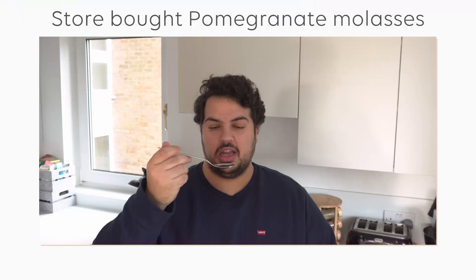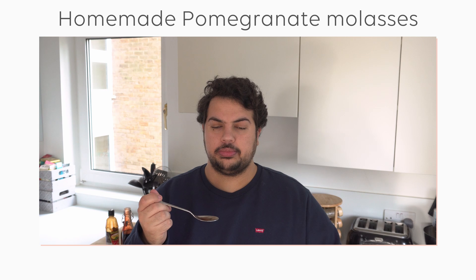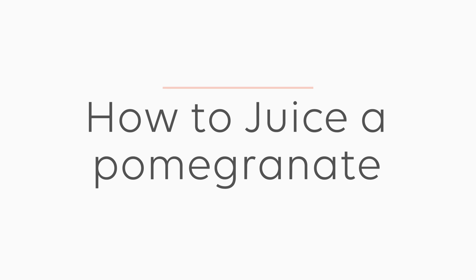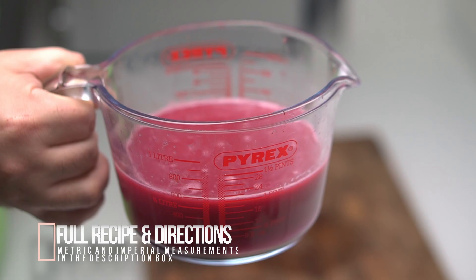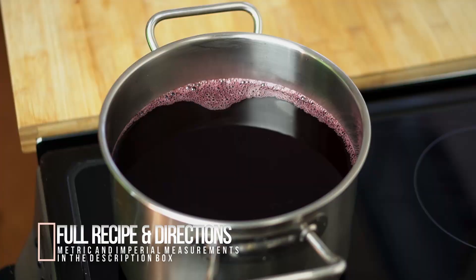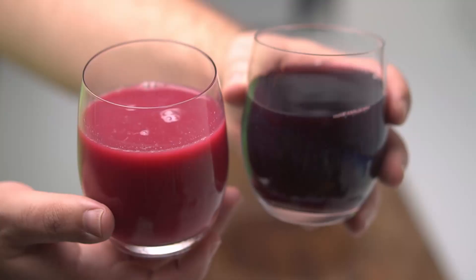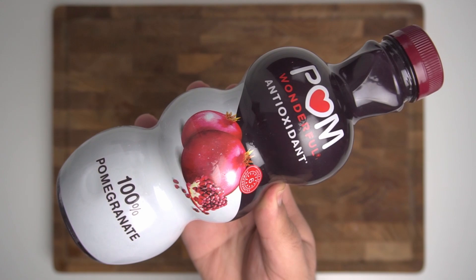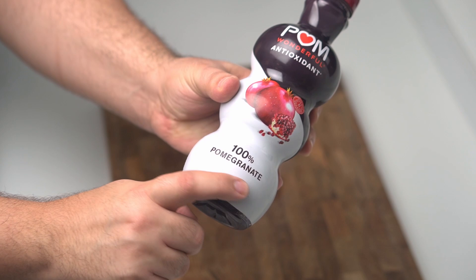Personally, I like a molasses that is tart and tangy, but not sour enough to make me screw up my face. It should also be pleasantly sweet, without leaving a sugary aftertaste. So if you can't get pomegranate molasses, then you'll need pomegranate juice to make it, and lots of it. To make 500ml of pomegranate molasses, you'll need about 2 to 2.5 litres of juice. The best pomegranate juice obviously comes from freshly squeezed pomegranates, though if they aren't available or in season, then you can use store-bought juice instead. Just make sure that it is 100% pomegranate and there are no preservatives or additives in it.